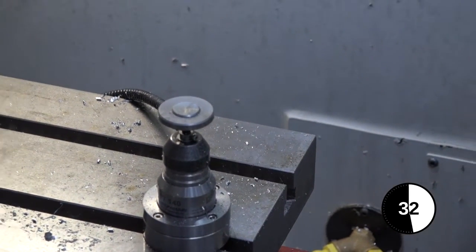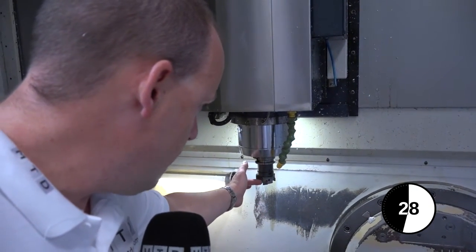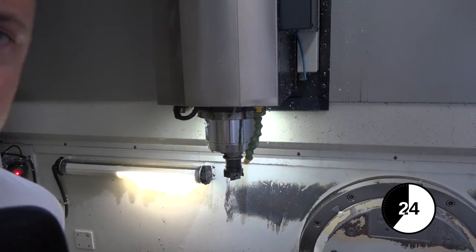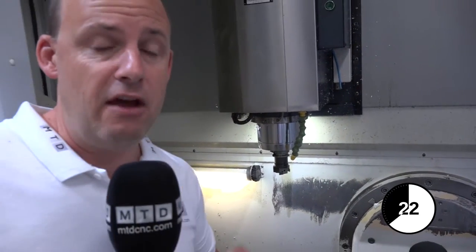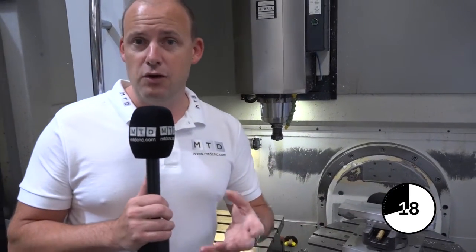If we bring the camera up to this tool here, we may use it to determine where this position is and also the outside diameter of the tool, so we know its true position and true size. Therefore, when we're machining a part, it can be relayed to the offsets.